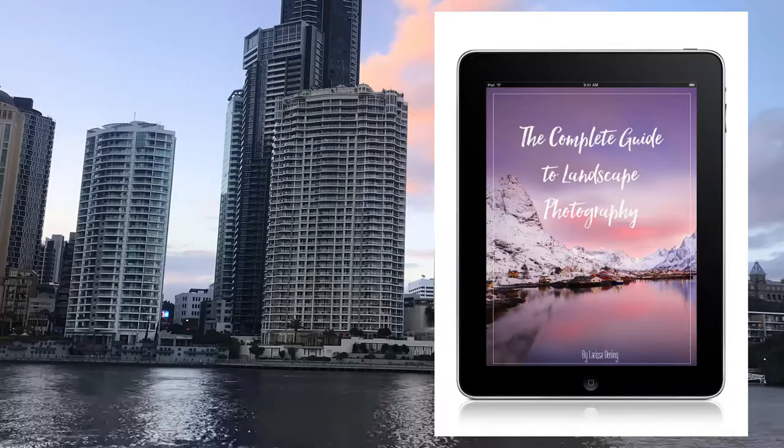If you would like to learn more about photography, I have the Complete Guide to Landscape Photography e-course that you can get in the description below.